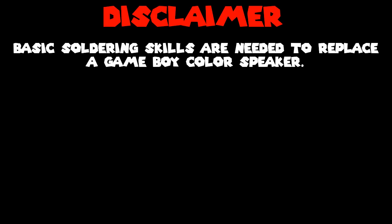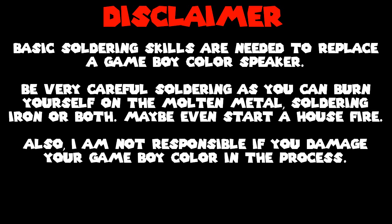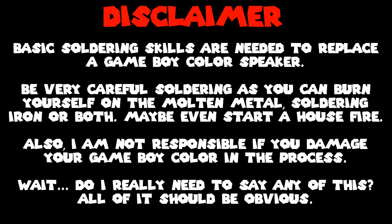Basic soldering skills are needed to replace a Game Boy Color speaker. Be very careful soldering, as you can burn yourself on the molten metal, soldering iron, or both. Maybe even start a house fire. Also, I am not responsible if you damage your Game Boy Color in the process. All of it should be obvious.